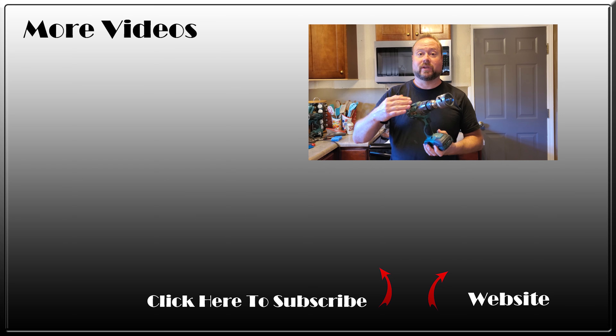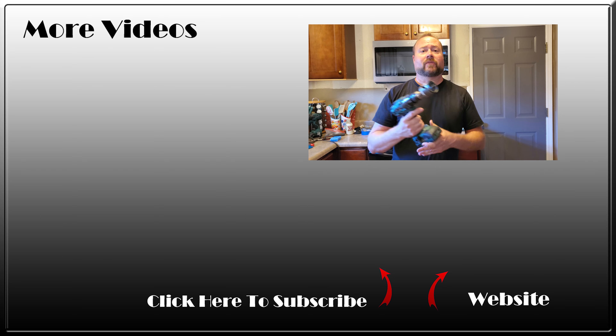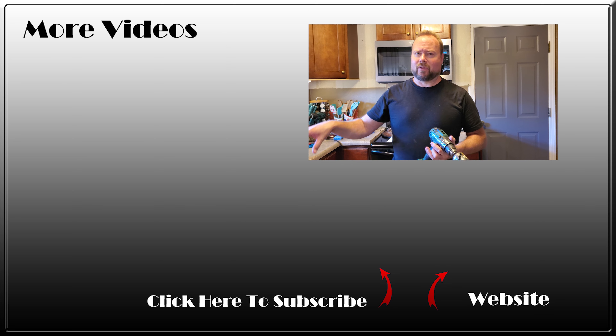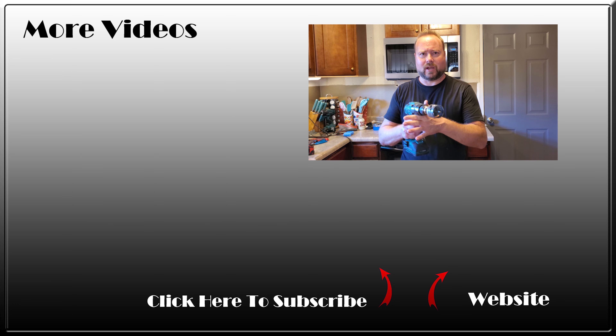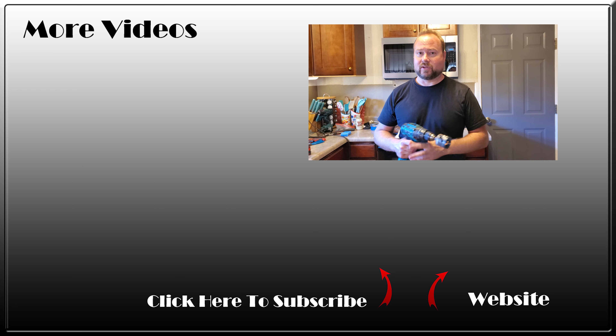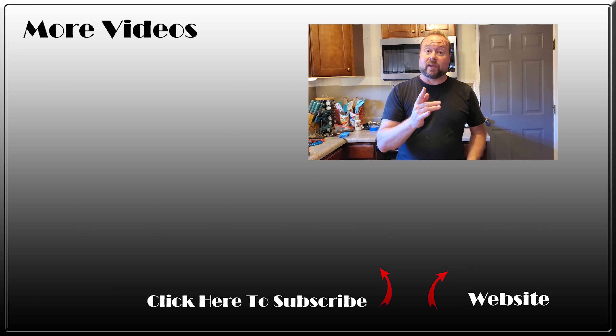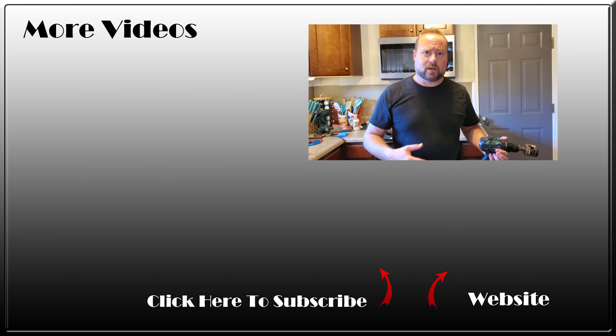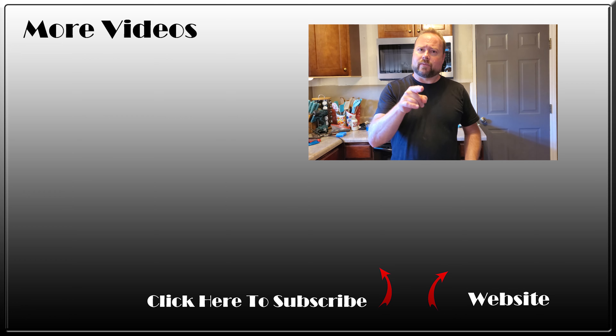Hopefully that gives you guys the tips and tricks that professionals use to do some of these things, like recutting a hole, which can be a very daunting thing — because if you've ever tried doing it, you know the bits and the blades go all over the place. Anyways, thanks so much for watching. Please subscribe to our channel and check out the other videos.